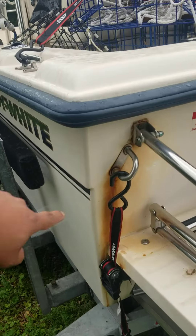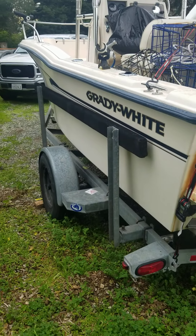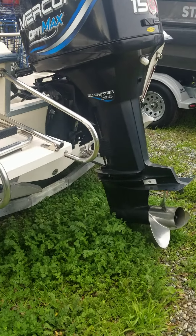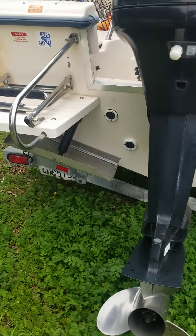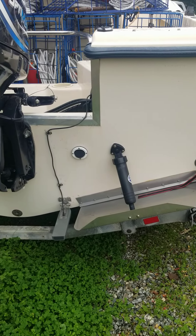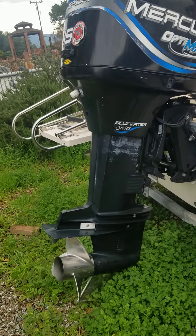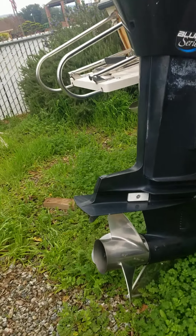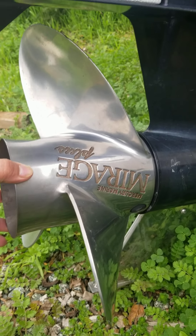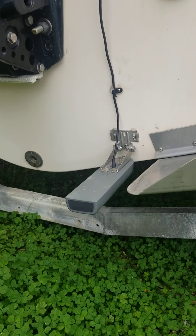There's a little bit of rusting here that looks like it's from the manufacturer not using stainless bolts. 150 OptiMax Bennett trim tabs — these are hydraulic and come with a tab indicator. That's a 17-pitch Mirage prop. There's the drain hole and transducer.